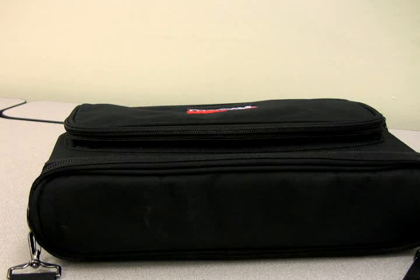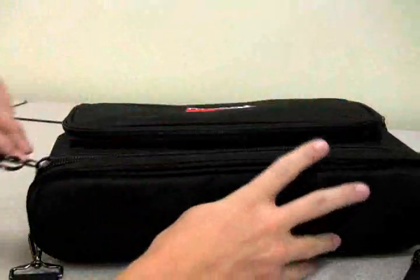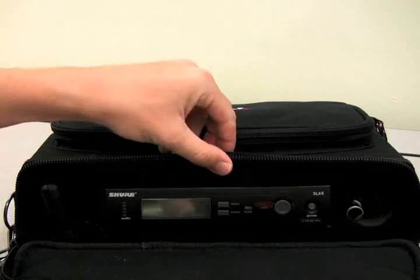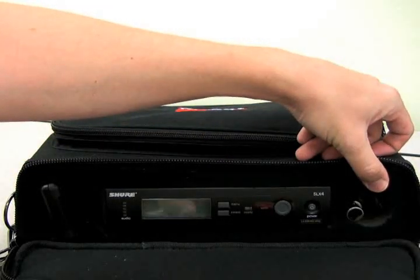Hello, and welcome to the DMS Shure SLX4 Wireless Microphone System Kit. Opening the main compartment of the carrying bag, you will find a Shure wireless transmitter, the Shure SLX4 wireless receiver, and an XLR to 1/4 inch audio cable.